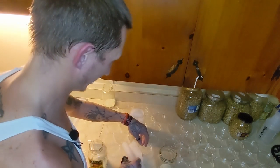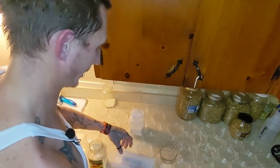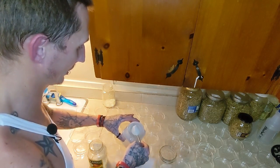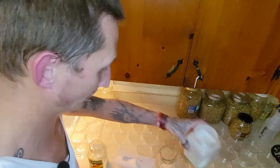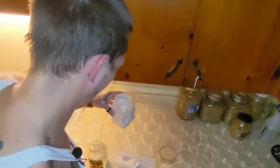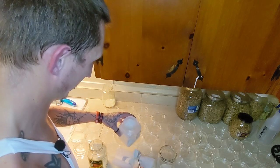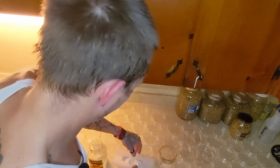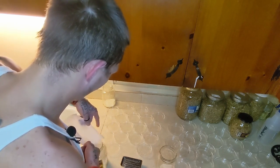That ended up being 14 grams — that'll work. I like my agar to definitely be firm anyway. I'd rather it be a little firm than loose. I'll take 13 and a half.